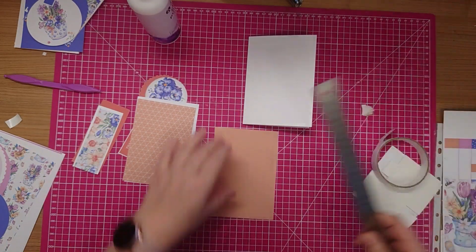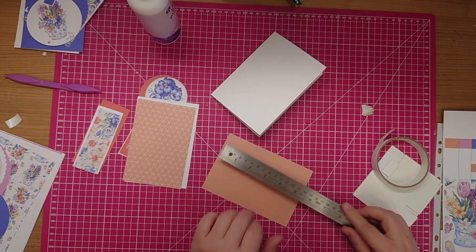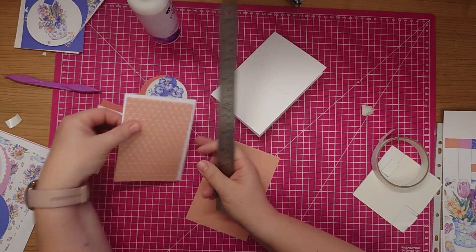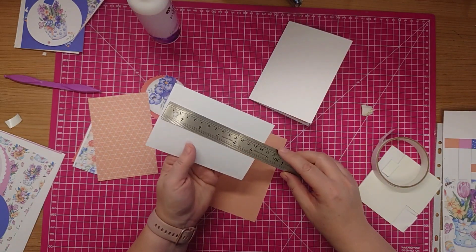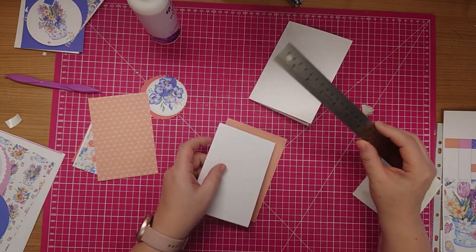My first layer is the solid coloured card and it is 14 and a half centimetres by 10 centimetres. I'm splitting the solid colour up and the pattern paper with white card, so that's 14 centimetres by 9 and a half centimetres. And then my pattern paper is 13 and a half centimetres by 9 centimetres.